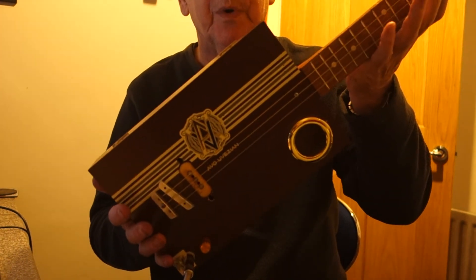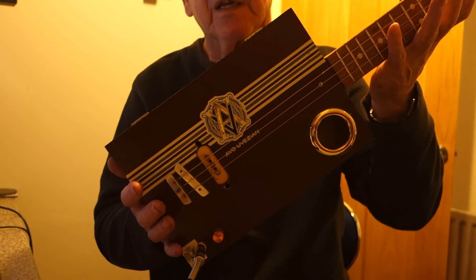There you go, that's the Brown Box Evo Vezion. Hope you like it. Thanks for looking.